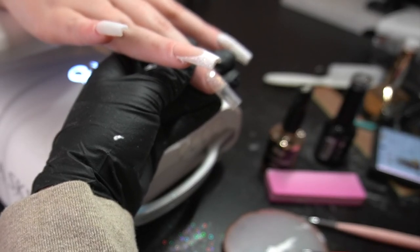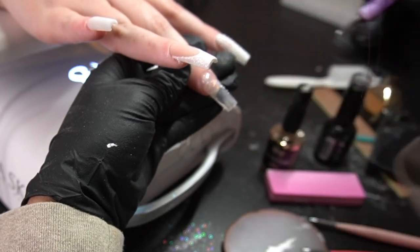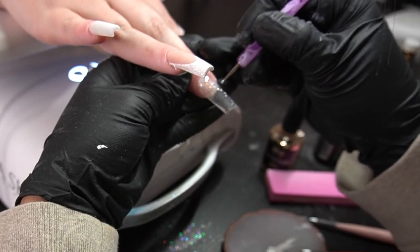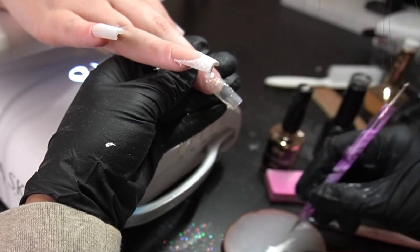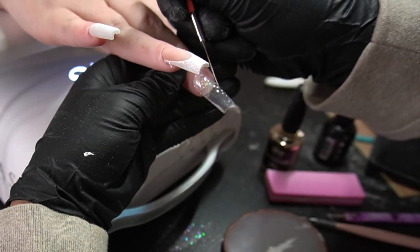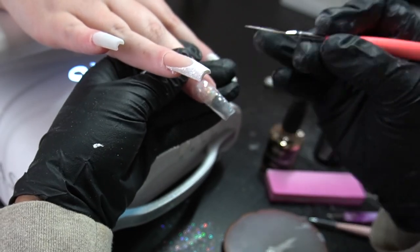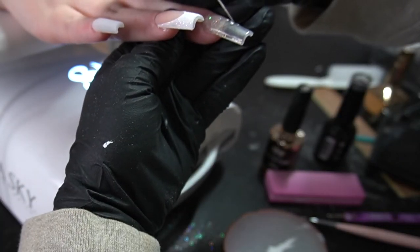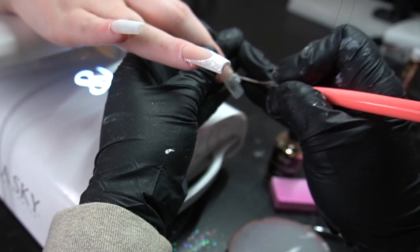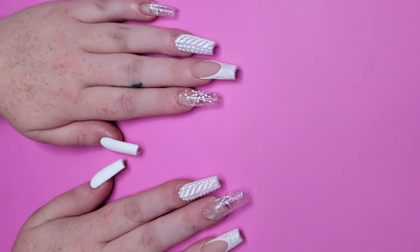Now I'm just going to go ahead and put those dots and do the snowflake on this hand as well. The dotting tools I'm using you can get off Amazon — they have multicolored packs as well, not just plain ones. I'm going to go in with that same liner brush I used for the French tip and go out from the center. Never go in to the center — it does not end up looking right.